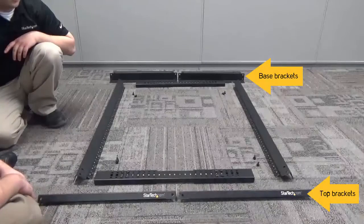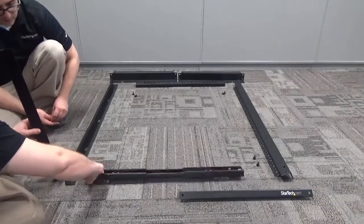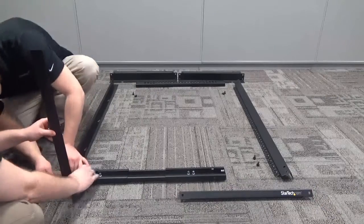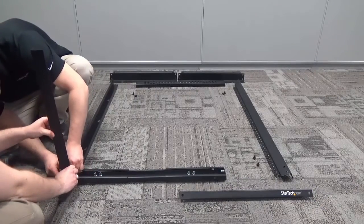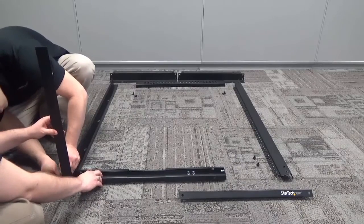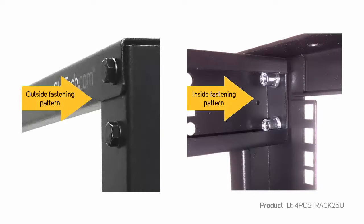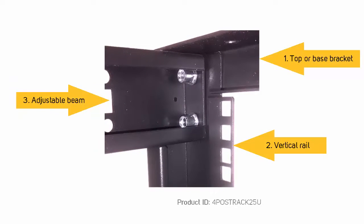There are a few important things that you should check for at this point in the assembly. Make sure that the numbers on the adjustable beams and vertical rails are facing the right way. Make sure that you refer to the manual for the fastening pattern, as this is crucial to the rack's stability once it's assembled. The same fastening pattern will be used for the other corners of the server rack. For this rack, you can see that we have our screw going through the top or base bracket, then the vertical rail, and then into the adjustable beam, in that order. This is essential and will be the same for all of your corners.